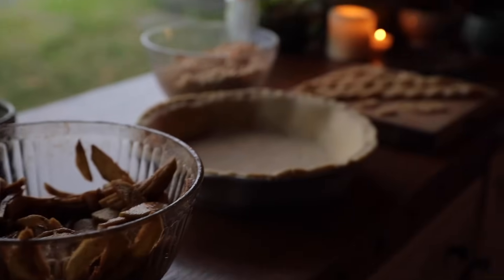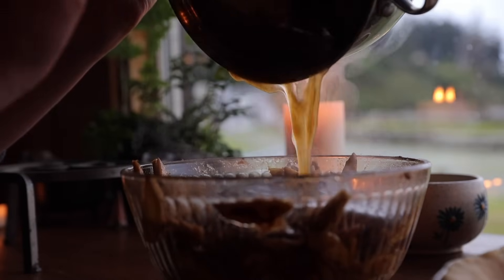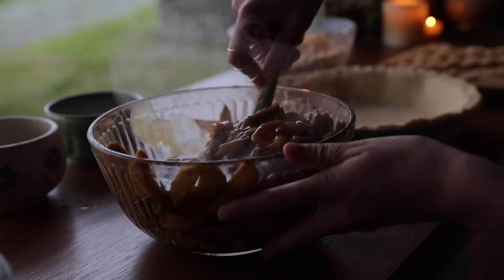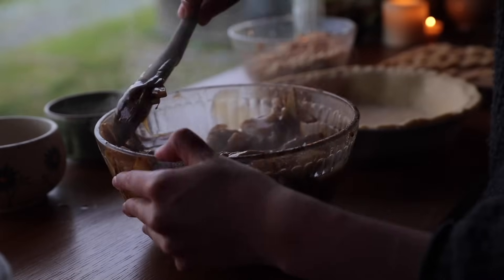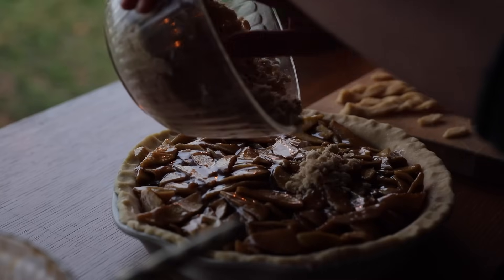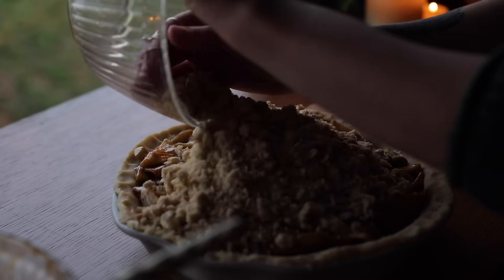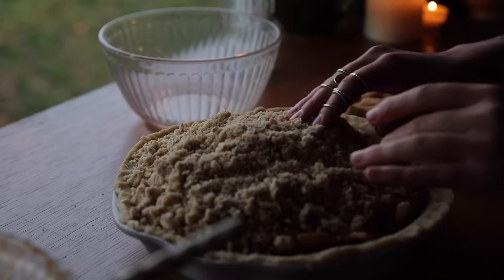Now with the setup done, it's time to combine it all and pop it in the oven. Let's do it together.